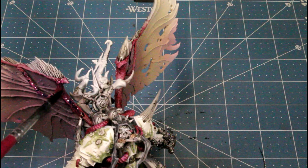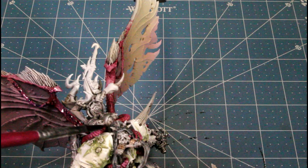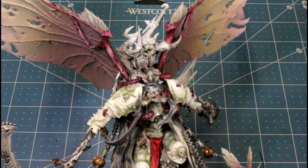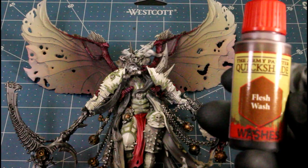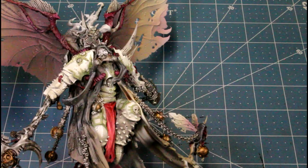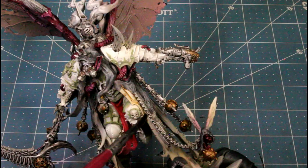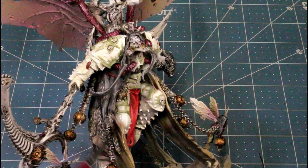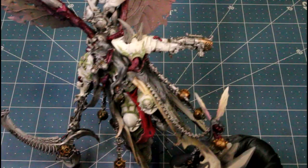Then I'm using blue tone to wash all the gut pieces and flesh pieces. That's what he's looking like after those two washes. Then I'm using flesh wash for the bottom half of his robe - the robe is just dark stone with the desert yellow, skeleton bone, and brain matter beige fade on it, and it gives it a cool look after the flesh wash.